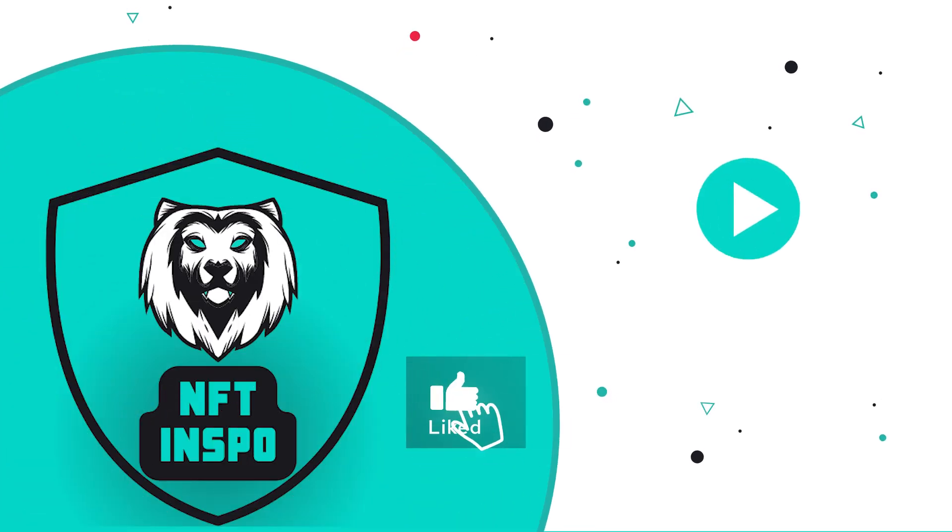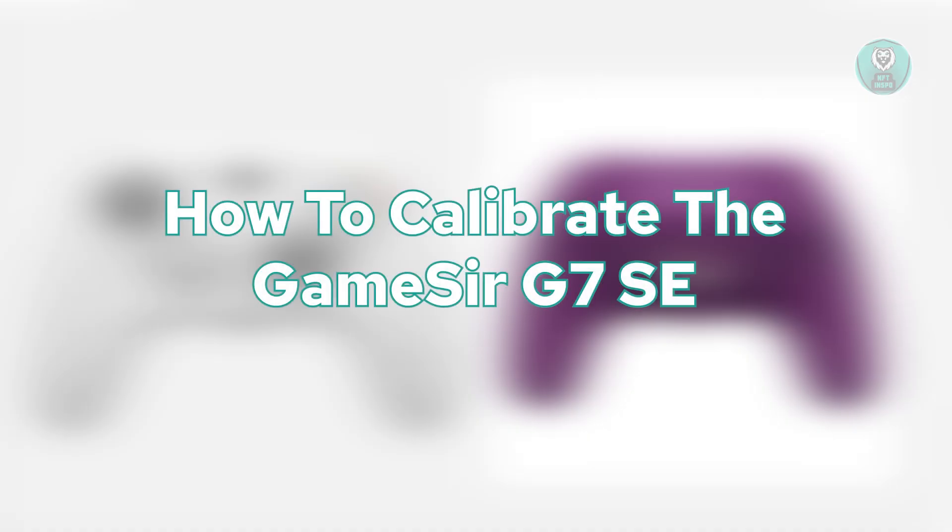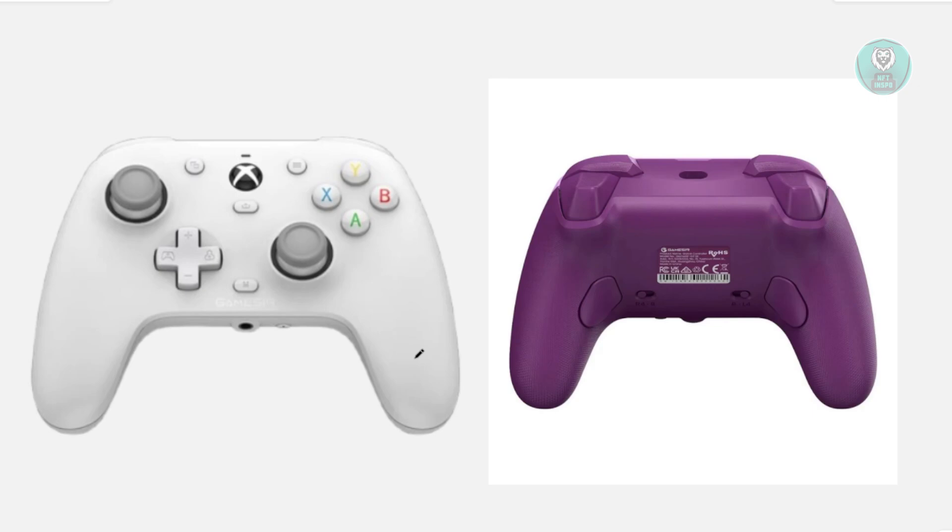Hello guys, welcome back to NF10spo. For today's video, we're going to show you or discuss how to calibrate your GameSir G7SC. It would be really awesome if you like this video and subscribe to our channel. Let's get started.